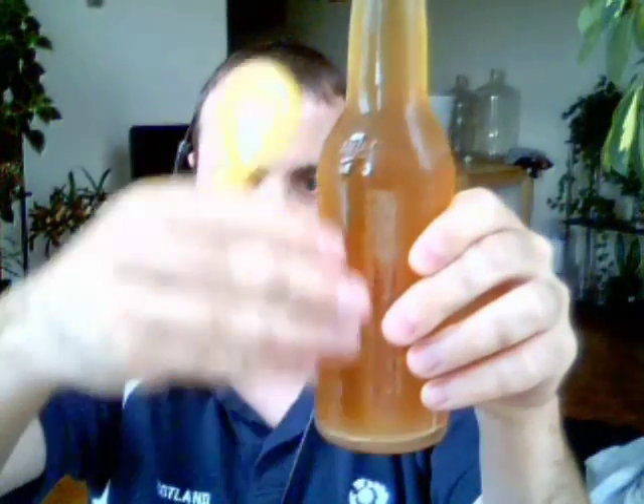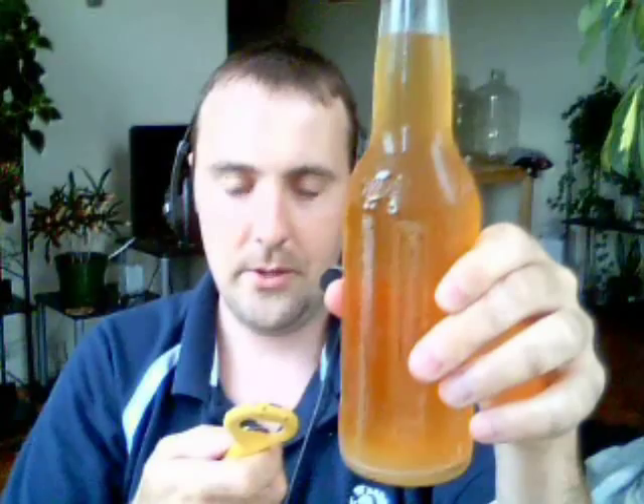Today we've got the Brew Craft Bavarian Wheat Ale, brewed in a Miller Genuine Draft bottle. There's a little bit of chill haze on it and the bottle is ice cold, so it's a little cloudy, but this is a beautiful, light-colored beer. Let's open it up and give it a go — I'm going to pour it into a nice Labatt Blue glass and see what we get.